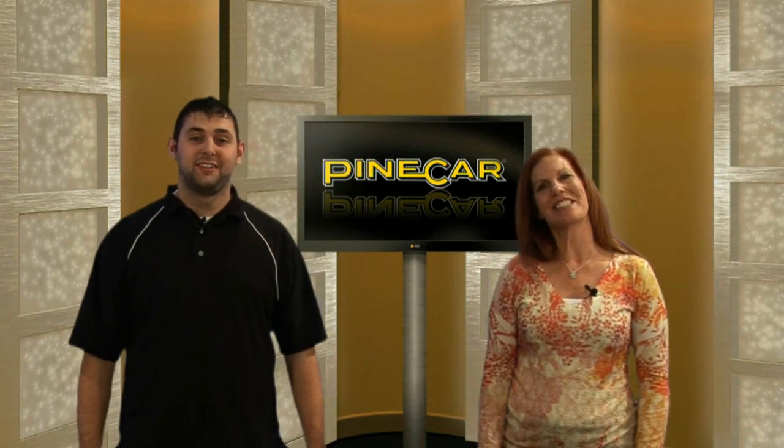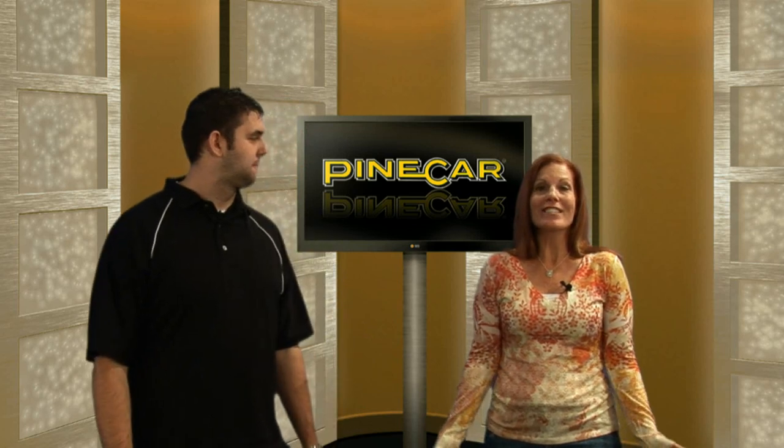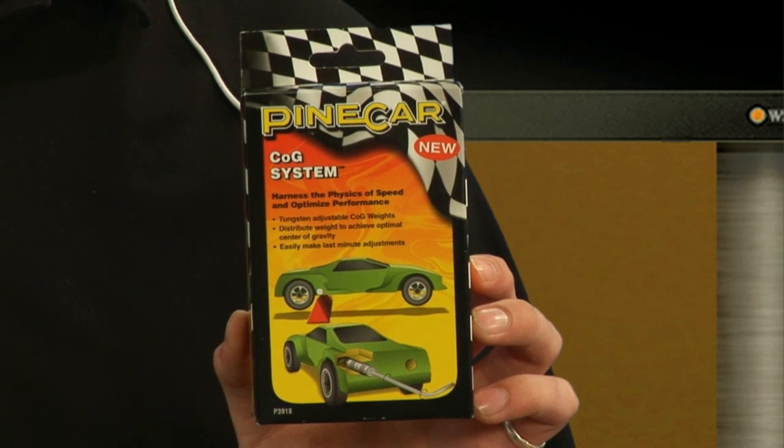Welcome to Pinecar.com. I'm Trevor, and I'm Stacy. We've got some new and amazing things coming at you from Pinecar. Pinecar is getting into the science of speed, and we're really excited about this new product: Pinecar's COG system.